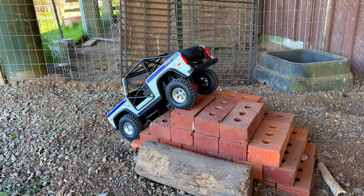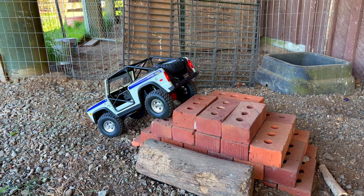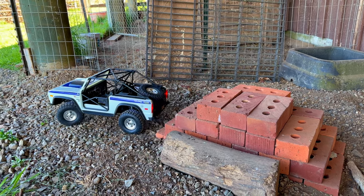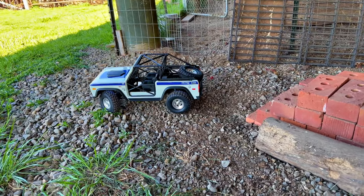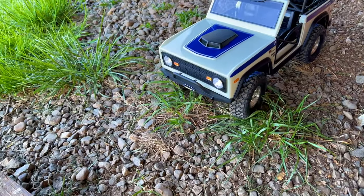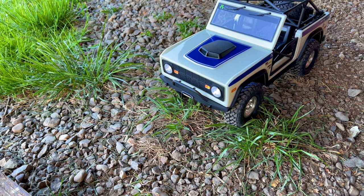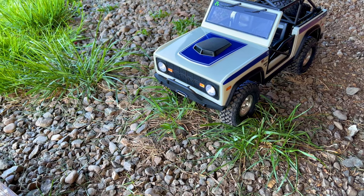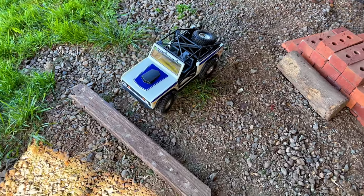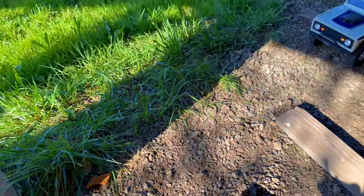Not having the portals on this thing has not once become a problem. The front diff is offset like a real truck, so it's easy to avoid certain things. I got D-rings along with the correct servo winch - the D-rings are the same ones that are on the TRX4 Sport.